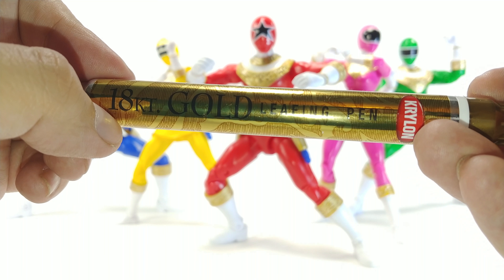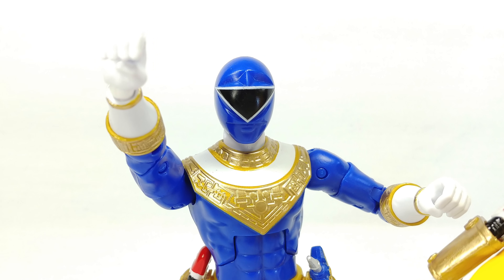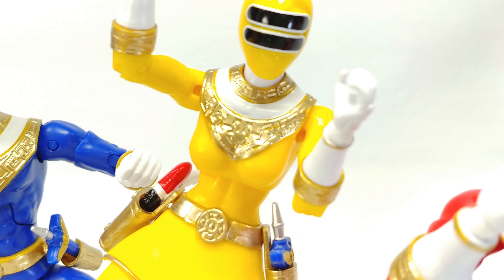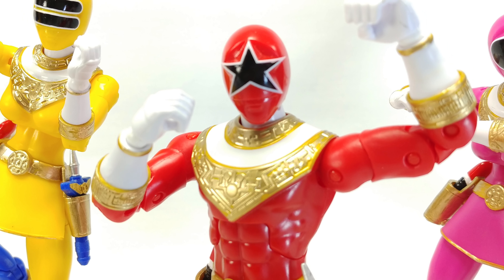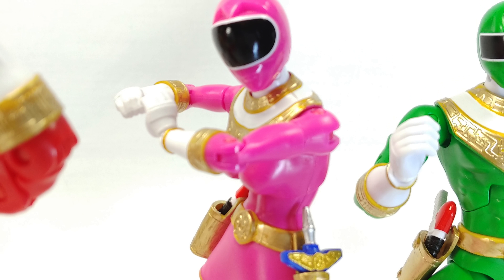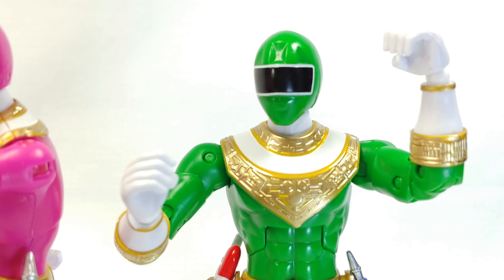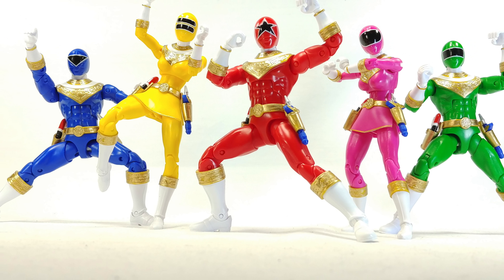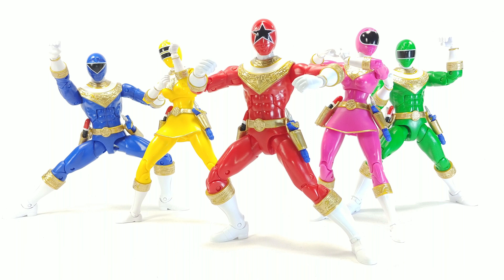So that's pretty much it — an 18 karat gold leafing pen. If you have any questions feel free to leave them below and I'll try to answer them as best I can. I still need to go over a few spots, especially in the upper parts of the chest where I'm being most careful about not getting paint on the figure. Anyway, I hope you enjoyed this — it was more of a tutorial slash look-what-I-did. Thanks for watching, see you guys later, goodbye.